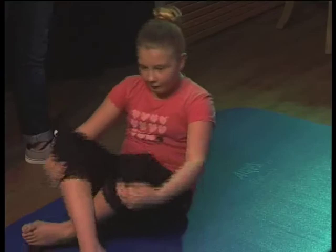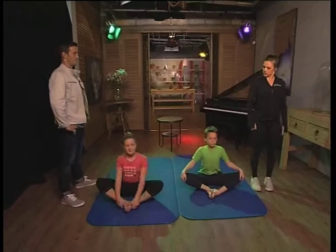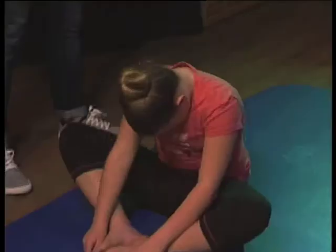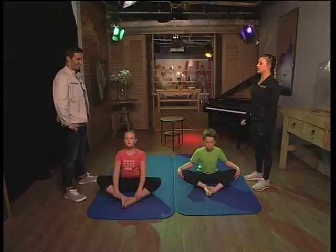Pop your feet together for Butterfly, sit up nice and tall, and you're going to nod your chin and roll down — smell your stinky toes. Then you're going to roll back up, nice tall spine at the top, and nod your chin and roll down. This is a great way to just open up that lower back. Good job, guys — very flexible!